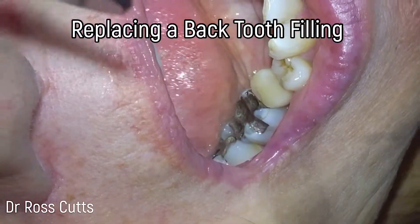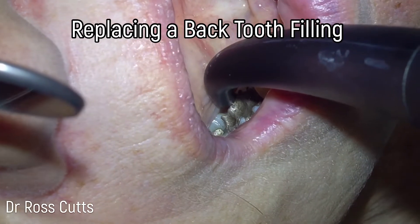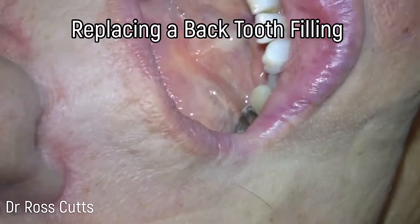Hi, my name is Dr. Ross Cutts and this is my video of replacing an old silver filling with a nice new tooth-coloured restoration on a badly broken down back tooth.